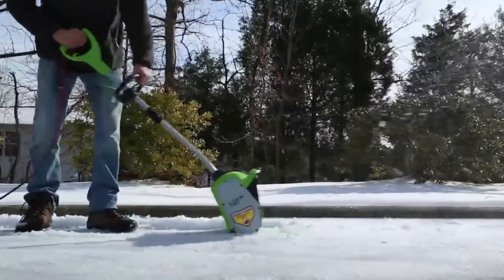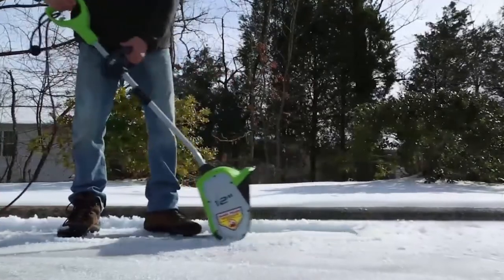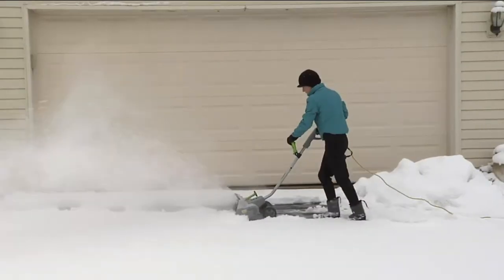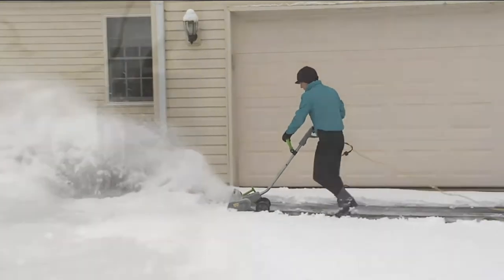As fun as winter is, cleaning snow from your driveway is never fun. Doing it with a manual shovel can take a ton of time and energy. Spending big bucks on a snow blaster might be out of the question as well. If that happens, an electric snow shovel is the next best thing.